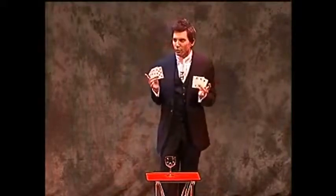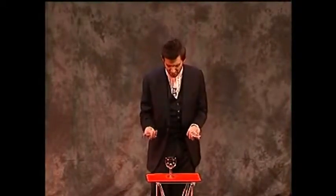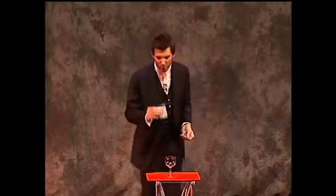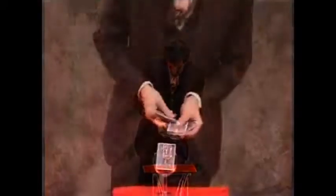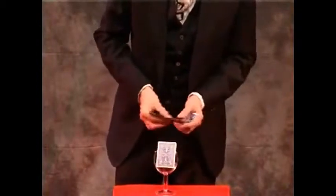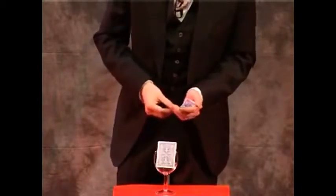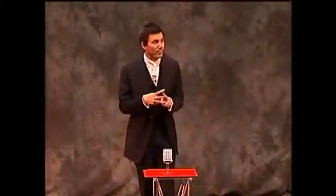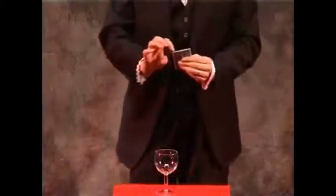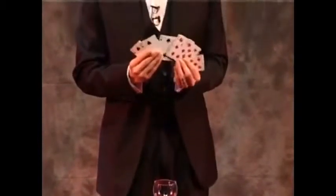I'll do it again, because my old school science teacher said you must always repeat the experiment under increasingly tougher conditions. There's a red card, there's a black card, there's a red card, there's a black card, there's a red card, there's a black card. You saw the six cards go into the glass, you saw them mix together. But if I leave it just a few seconds, those colors will separate — just like oil and water. Three red cards and three black cards.